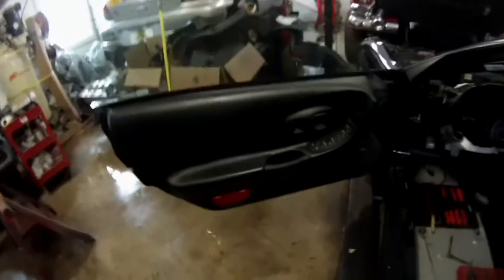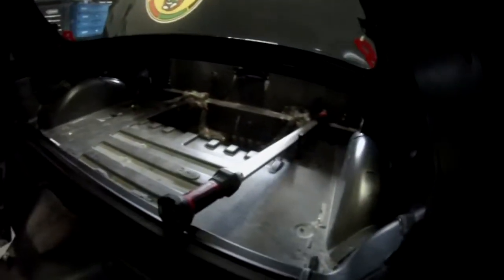If we look on the inside, we still have to remove the trimming on the doors. Otherwise we are mostly done with everything inside.